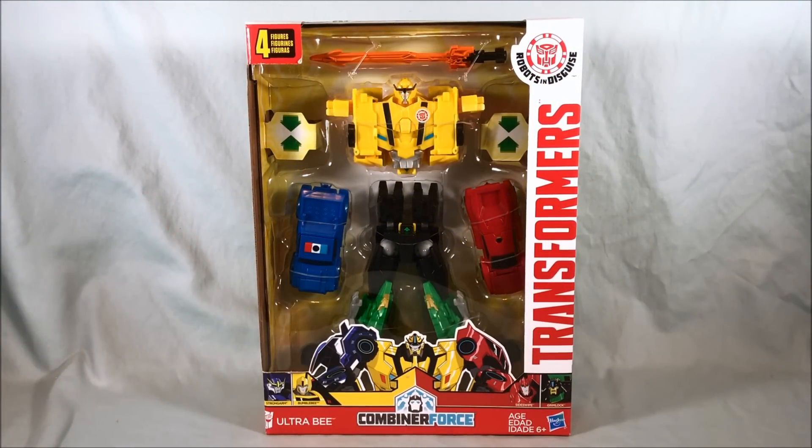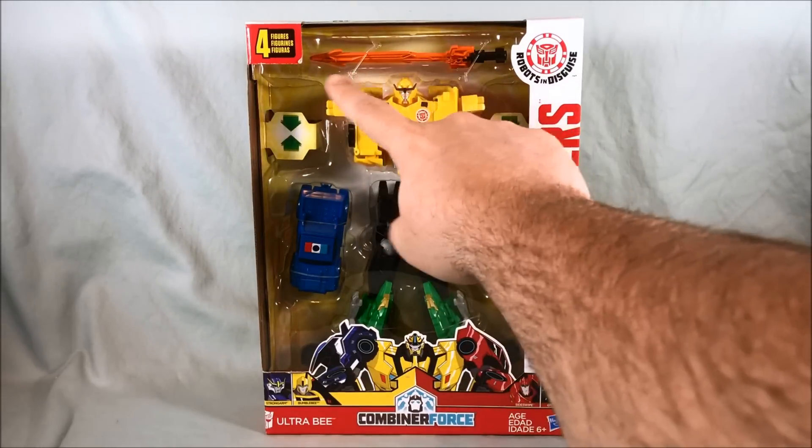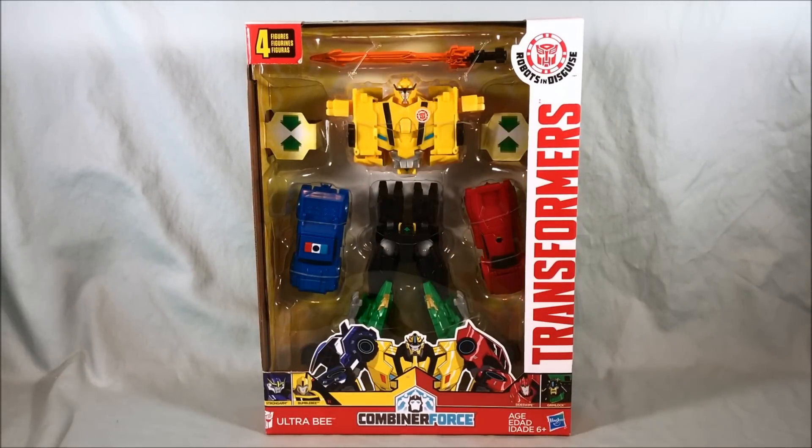Hello everyone and welcome to Longs Toys. I have another Transformers Robots in Disguise review for you today. This is Ultra B, and basically these are kind of similar to the Crash Combiners that I've already reviewed, except that instead of two cars that smash together to form one larger robot, you have four cars slash dinosaur that combine together to form a larger robot. And then this is technically a fifth character as the sword, but we'll get to that in a minute.